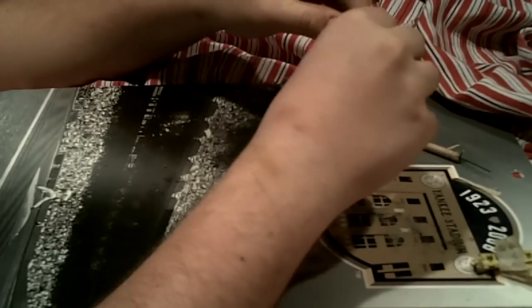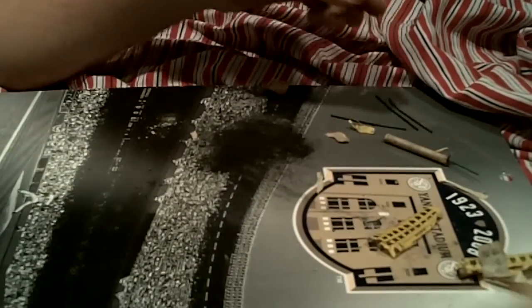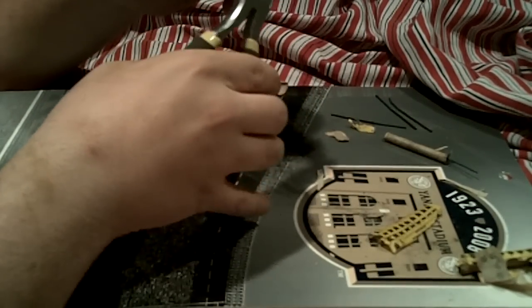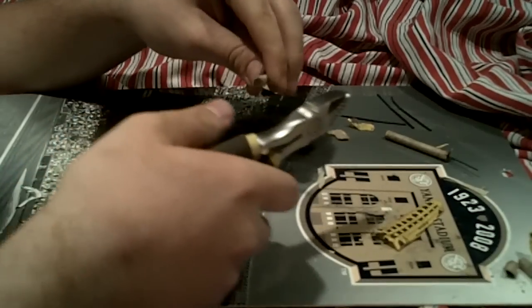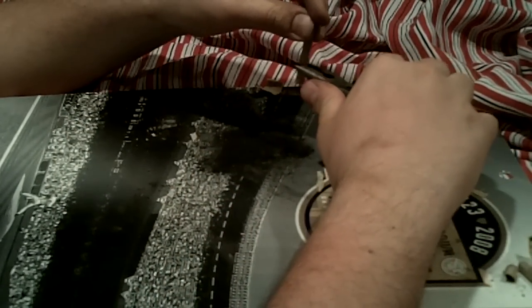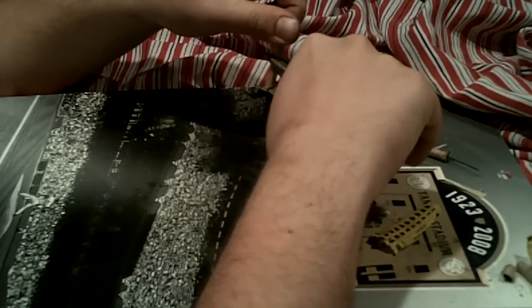We got two more of these left, so we'll do two more. I've already pulled the fuse out, so it comes right out. Pull it out, take this, take the button — that comes out. And all you do is squeeze, and all just comes out.